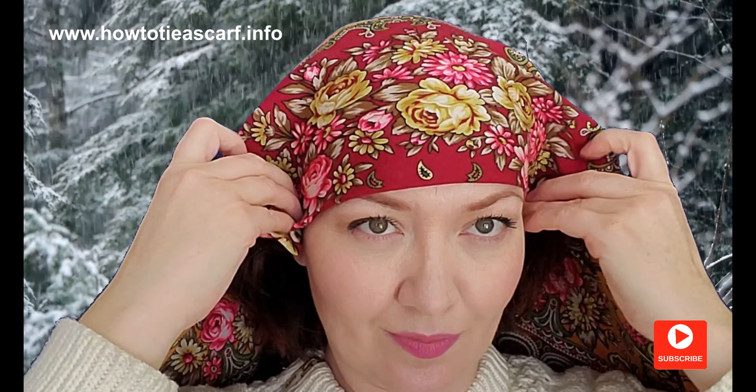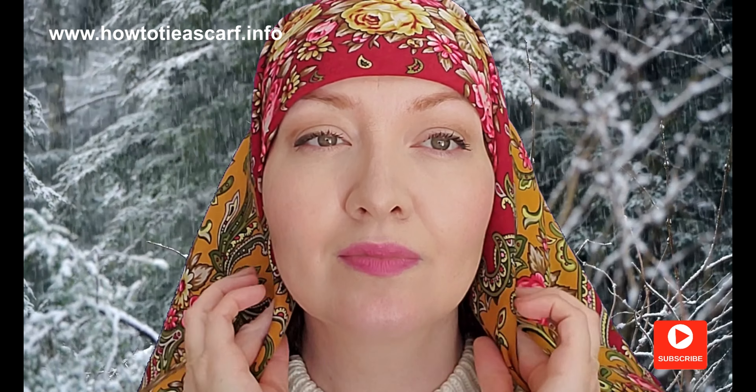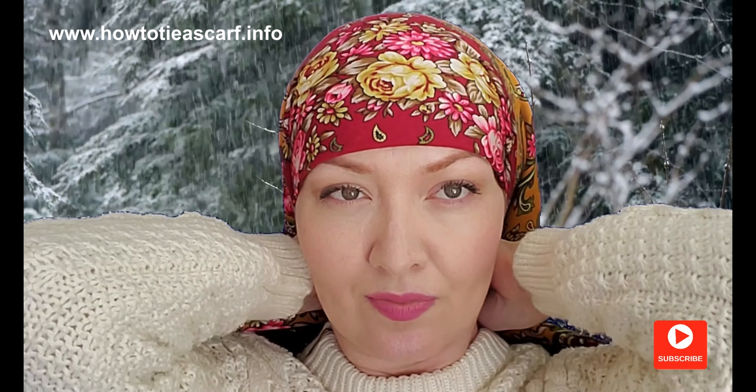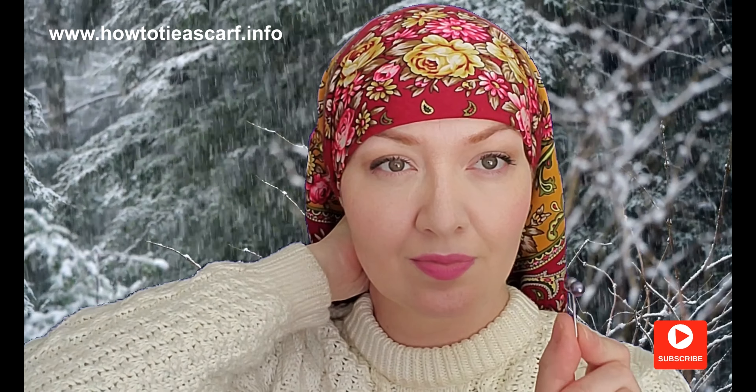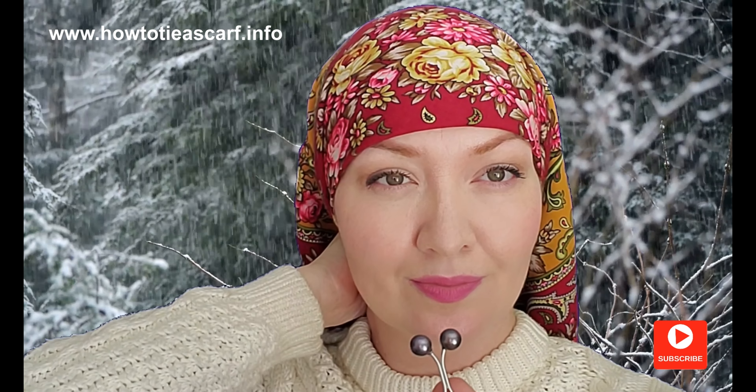Now let's tie our scarf. First, fold your scarf in the form of a triangle, cover your head like this, and fix it behind with a pin or with a clamp like this.